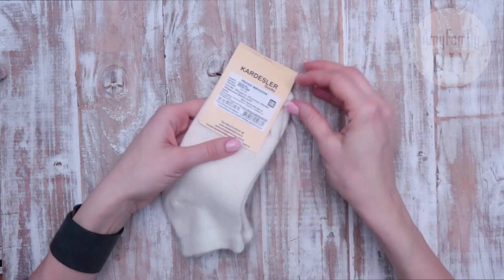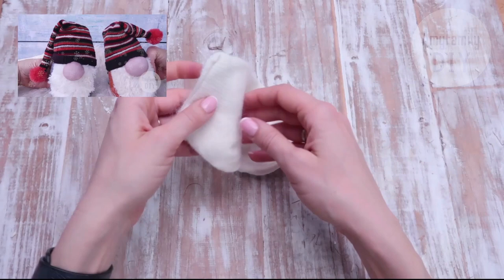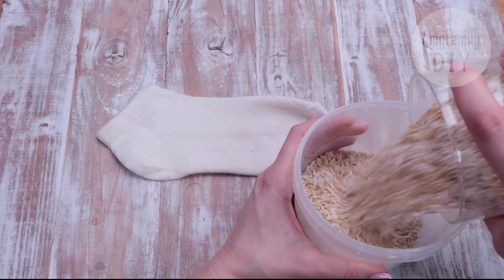We're going to make them from socks. I've bought a couple of new ones, but you can use the ones that have lost their pairs. I believe everyone's got a couple of these at home. If you remember, I have a workshop about gnomes made from lost socks — they're cool too! Go check them out!